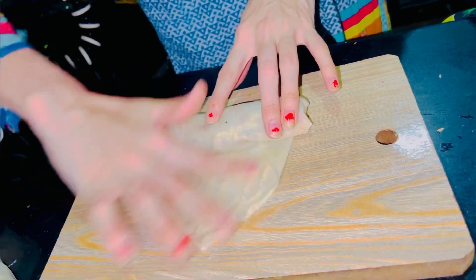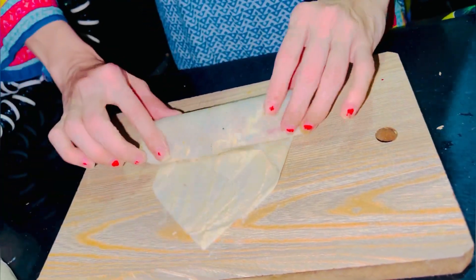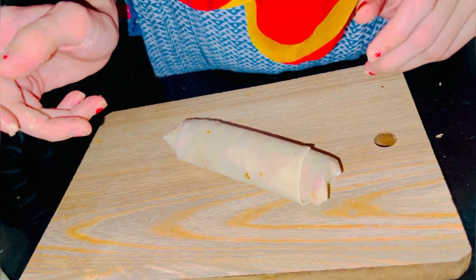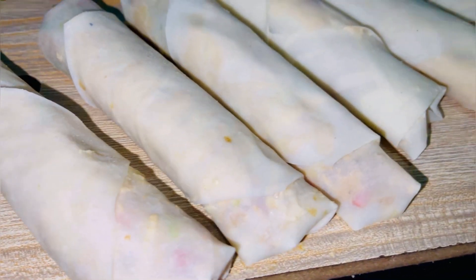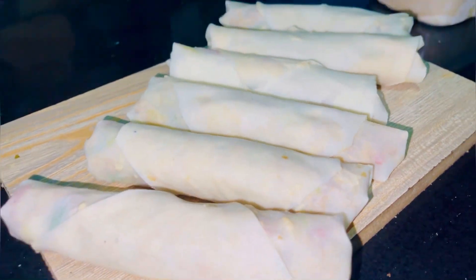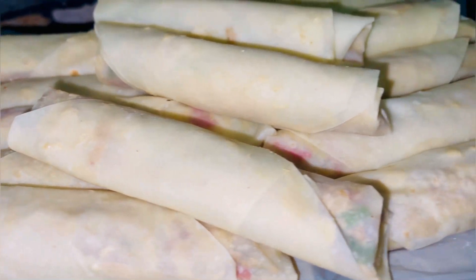This is a very difficult technique. You can fold it following this technique. You can follow this recipe to make all the rolls.